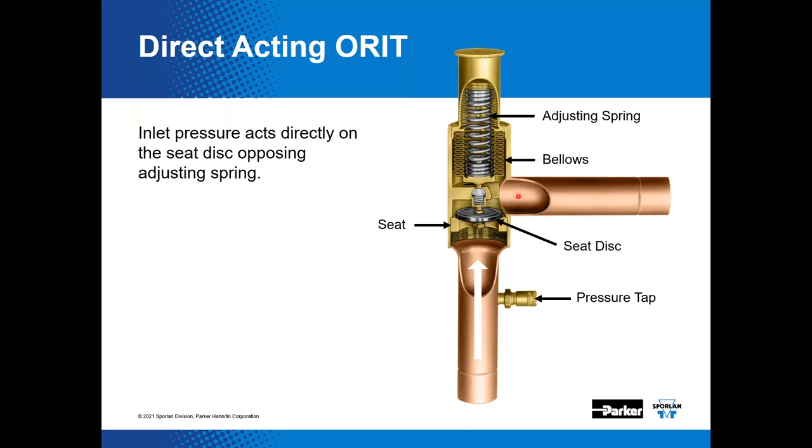One important note: the valve cannot be installed in reverse to handle any other pressure-regulating valve function. It is a one-way valve only. If installed backwards, it would essentially close on rise of inlet pressure — not useful. If you look at the position of the seat disc and seating surface in the cutaway, you can see why. Installing it backwards might make for an expensive adjustable check valve, but that's about it.